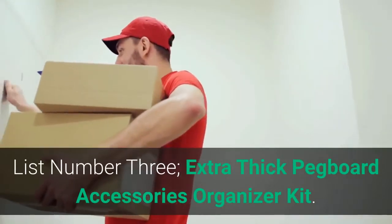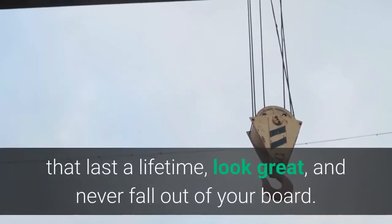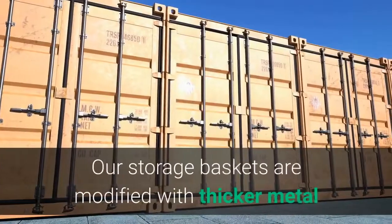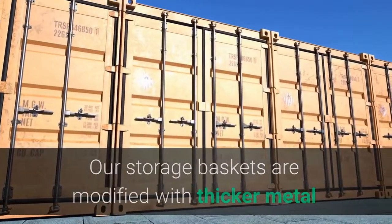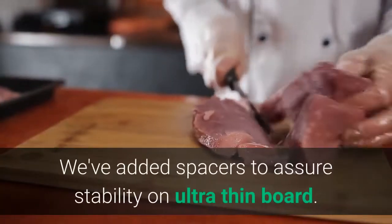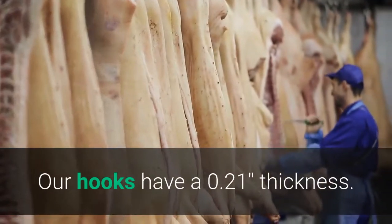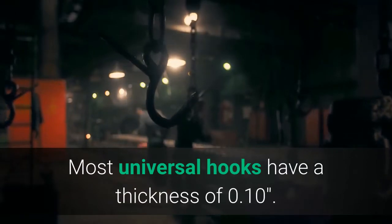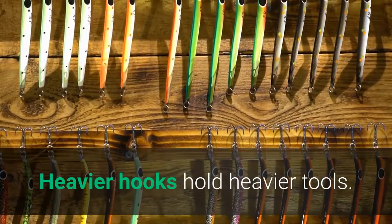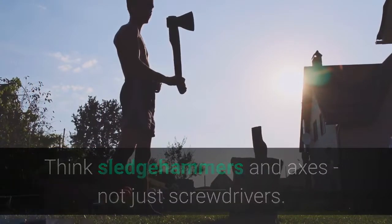List number 3: Extra-thick Pegboard Accessories Organizer Kit. The type of hooks, baskets and tool holders that last a lifetime, look great, and never fall out of your board. The storage baskets are modified with thicker metal and a square design that allows for increased storage capacity. Spacers have been added to assure stability on ultra-thin boards. The hooks have a 0.21 thickness, while most universal hooks have a thickness of 0.10. Heavier hooks hold heavier tools — think sledgehammers and axes, not just screwdrivers.